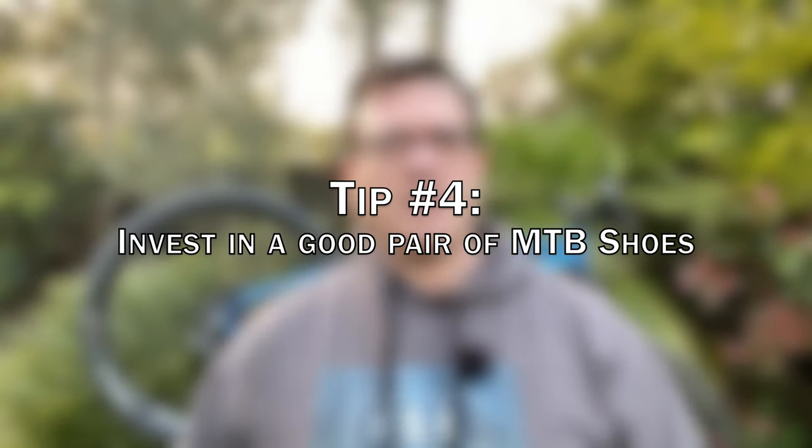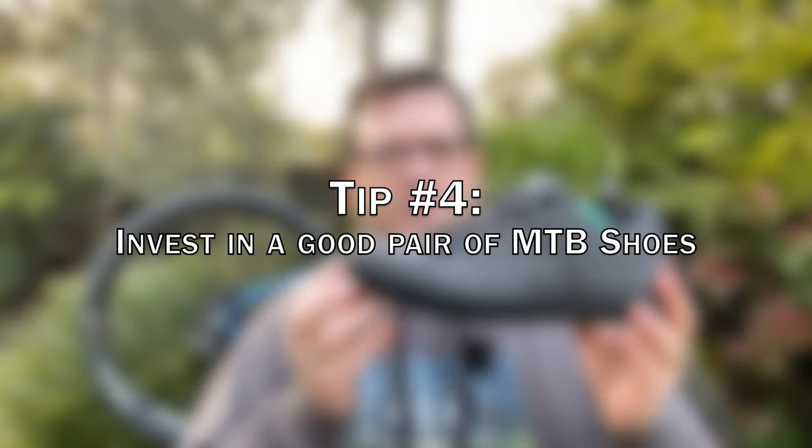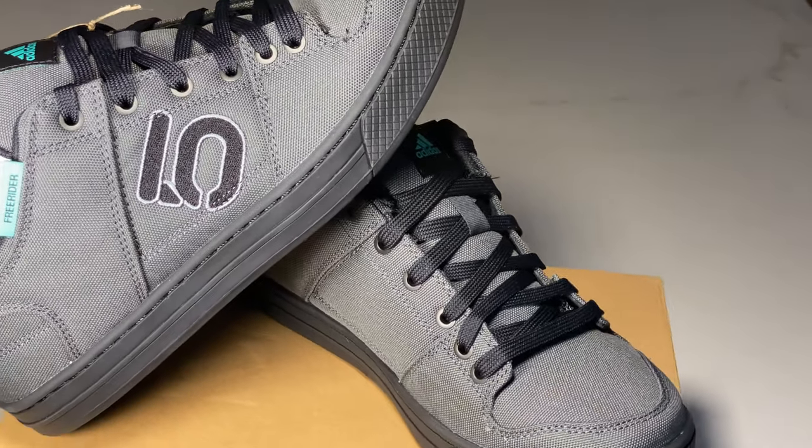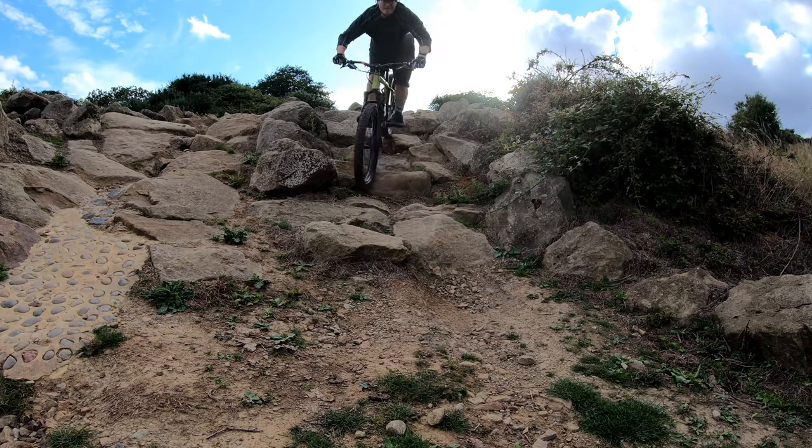Tip number four: invest in a good pair of mountain biking shoes, like these ones. If you don't know where to start, you cannot go wrong with a pair of Five Tens — absolutely fantastic mountain biking shoes. The stealth rubber sole is going to give you maximum grip. It's rigid, it's sticky, and it's going to give you all the confidence you need to start pushing yourself a little bit more on the trails.